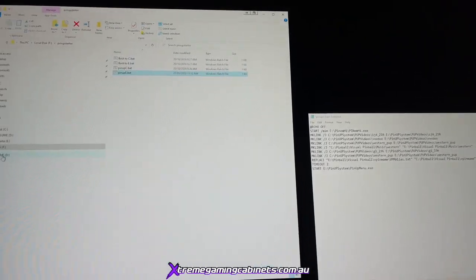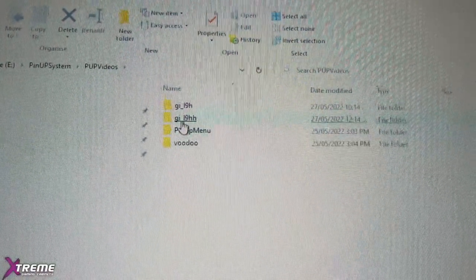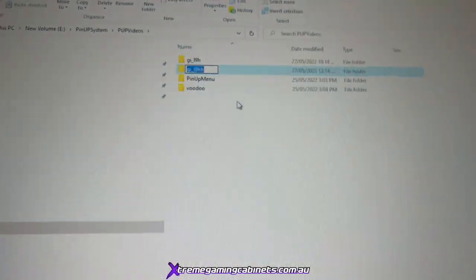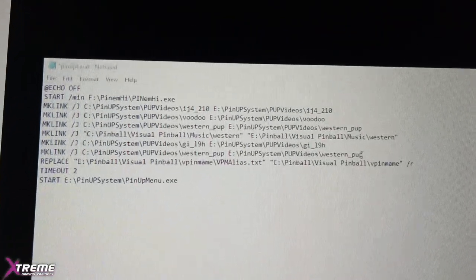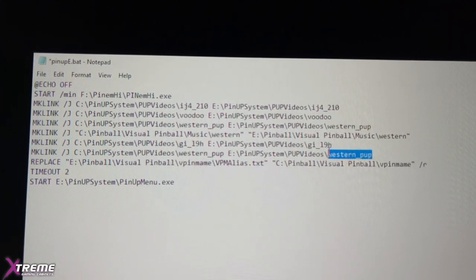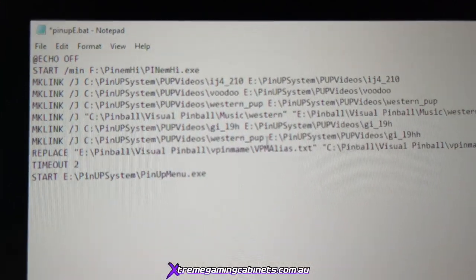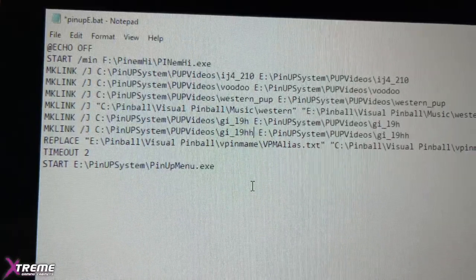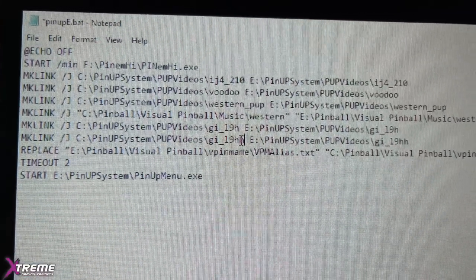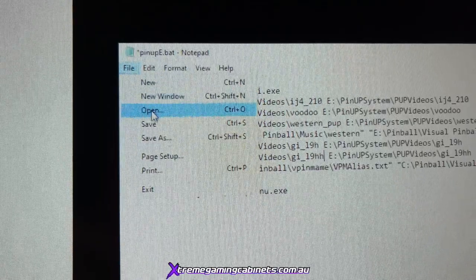Now go back to the E drive, PinUp System, PUP Videos where we put the PUP pack with the two H's. Do a rename and copy to get the folder name. Go back to the script in behind where it says 'pup videos', highlight the old entry — the western PUP — right-click and paste. Do exactly the same behind the C entry and paste. Make sure the spacing is identical, with the gap between entries, then go File > Save.